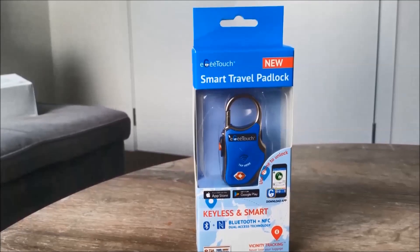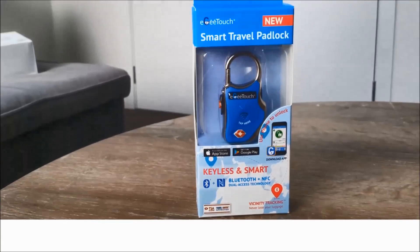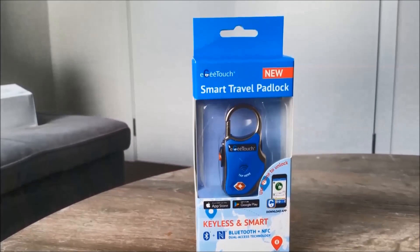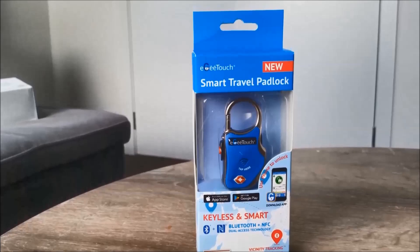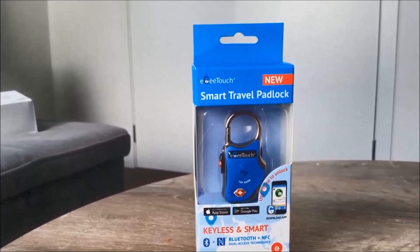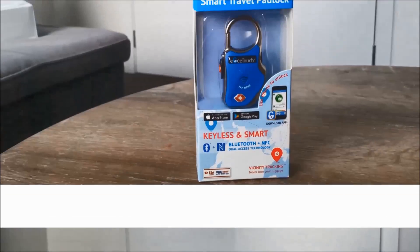Hi everyone, welcome to Geek New Zealand. Today we're going to review the Iggy Touch, the world's first smartest travel padlock. It doesn't require any keys, no digital wheel style, no code memorizing. This gives travelers the ultimate peace of mind and hassle-free travel experience around the world. Let's get into it and go over some of the top features.